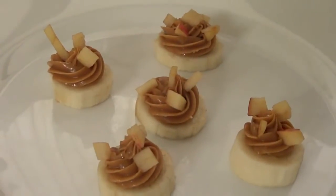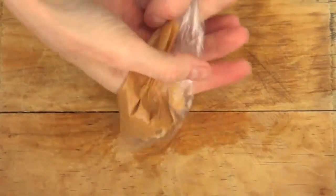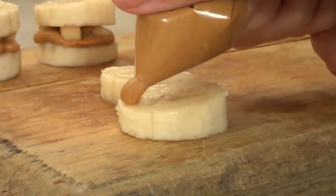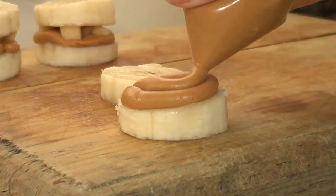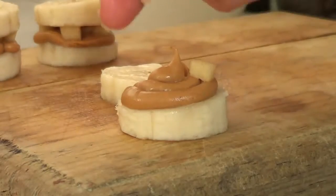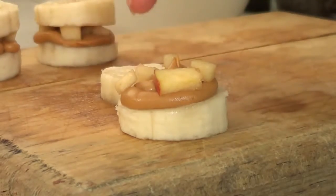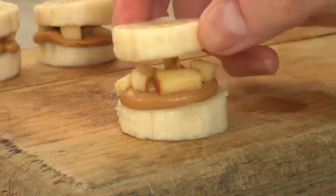The third and final idea is sandwiching. For this one you're not going to need a fancy piping tip — just a zip-lock bag with your peanut butter inside and a small hole cut at the corner. Grab your slices of banana and place your peanut butter filling in the middle, then add your diced apples on top, and cover the whole thing by putting the other slice of banana on top to sandwich it.